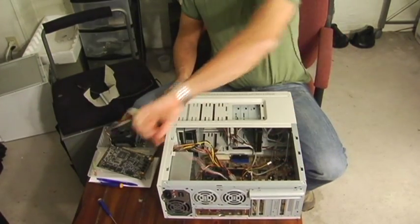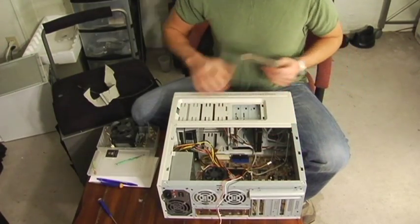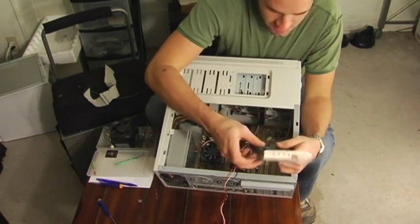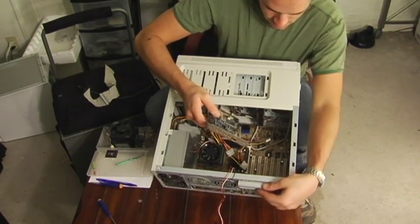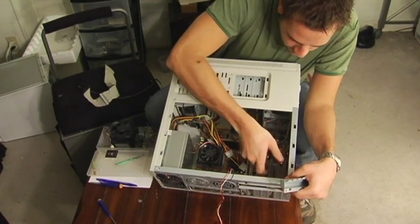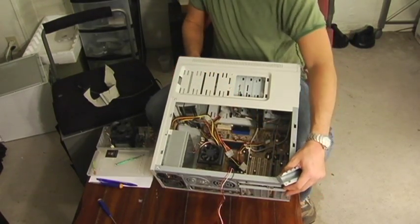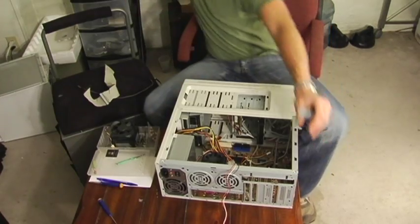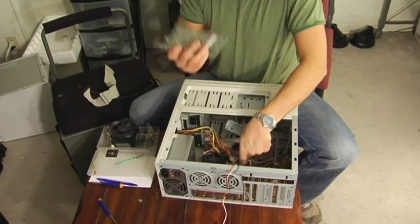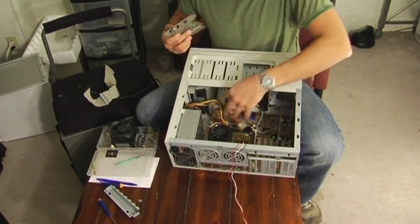Now you're ready for graphics and sound or whatever other add-on cards you have. I have a sound card here. It goes in any one of these six PCI slots. You want to sit it in whatever one you want. Very careful and even with two fingers pressed down — now that's installed. Here's a graphics card. This is a PCI graphics card, so it's going to slide into a PCI slot.